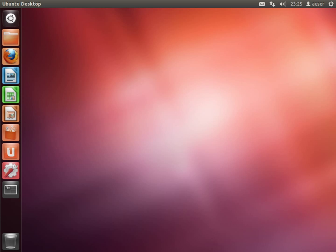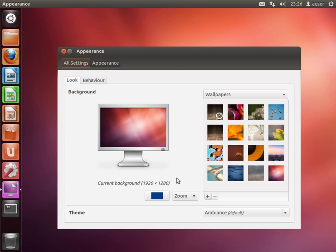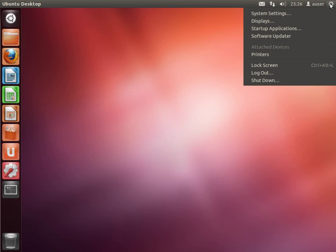I'm going to enter my password and log in. This is a fully installed system now, and this is the first login you're going to get. This also illustrates a gotcha I mentioned — we're doing this in a virtual machine and the resolution is a bit low, that was the default resolution for the virtual machine. To change it, go to the settings wheel at the top right and go to System Settings.